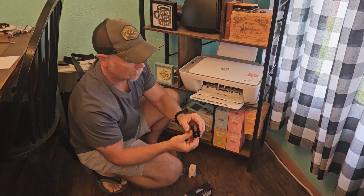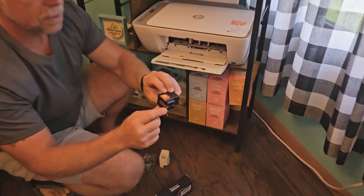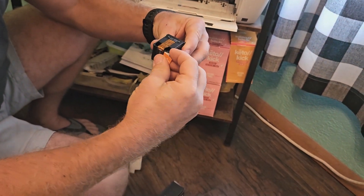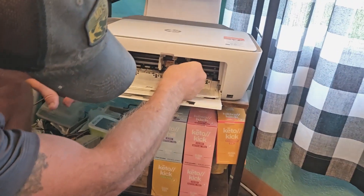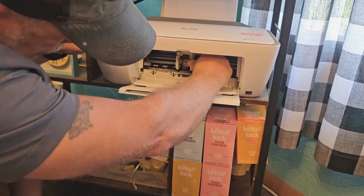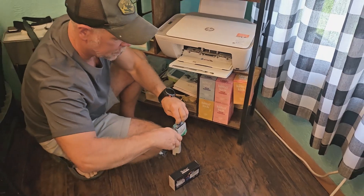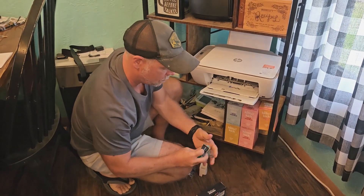There is a little cover that you need to peel off so that it can read the ink. It's going to go in there just like that. Pop into place. Simple, super easy. Do the same with the color.